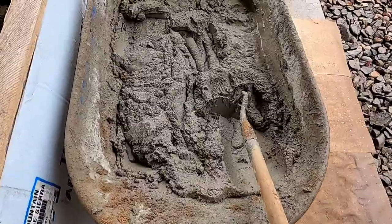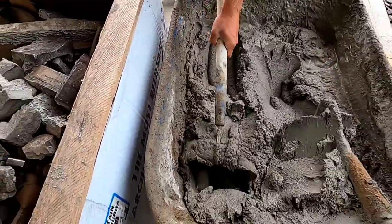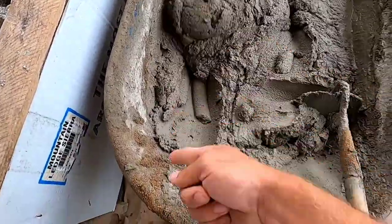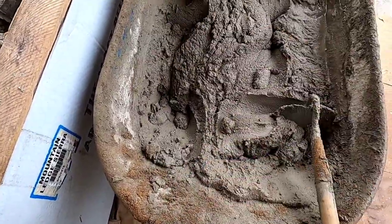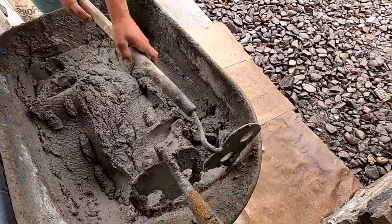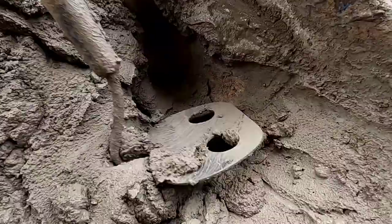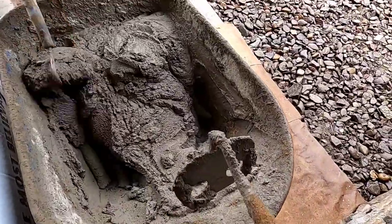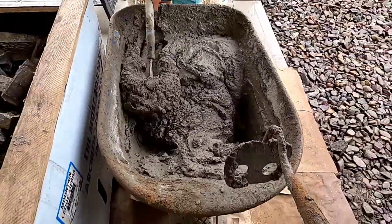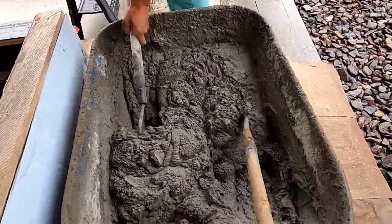All right, we got it pretty close here — this looks pretty good. Always make sure you get the edges of your wheelbarrow; scrape them down because there are always chunks of sand and stuff in the corners that haven't been mixed in. Make sure all that gets mixed in, and then that's about it — just pushing it down, back and forth, mixing it up.